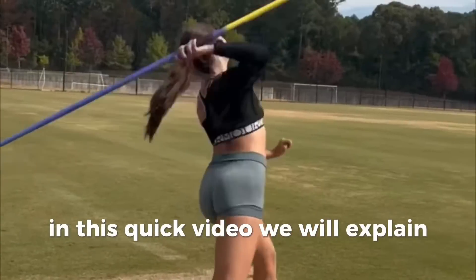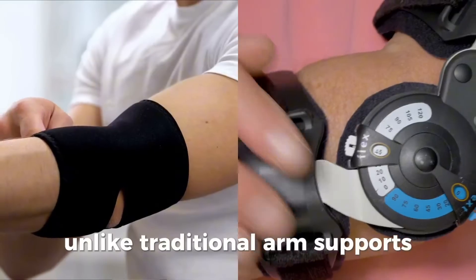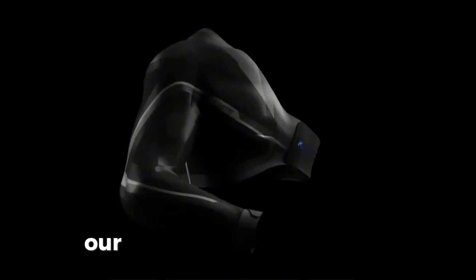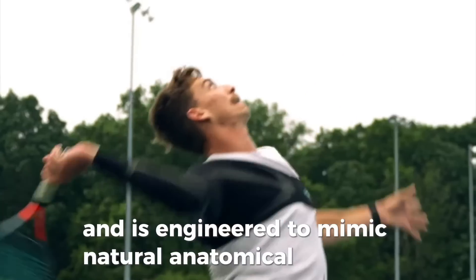In this quick video, we will explain how the Kinetic Arm works and is unlike any other product designed before. Unlike traditional arm supports or braces that are designed to restrict or limit motion, our products have a built-in multi-patented muscle web design that is flexible and is engineered to mimic natural anatomical function.